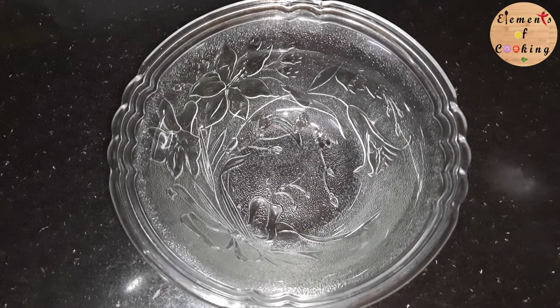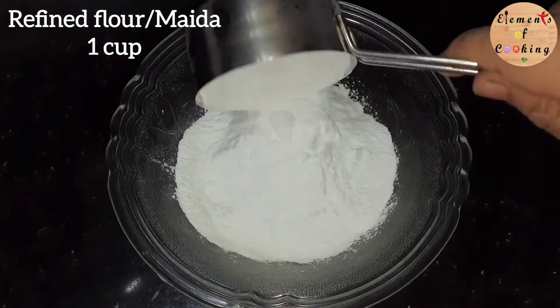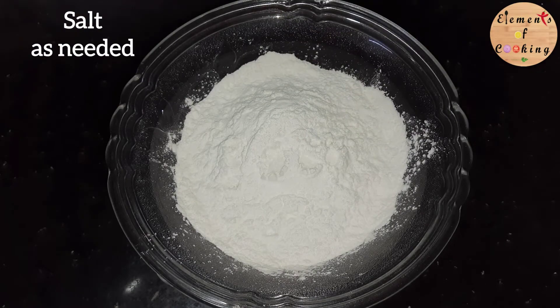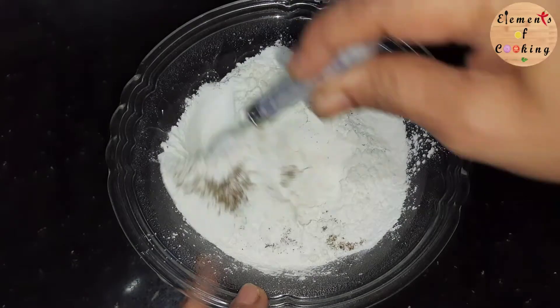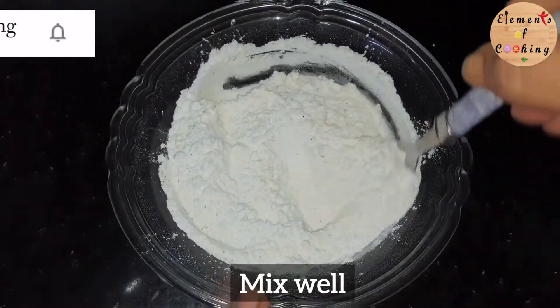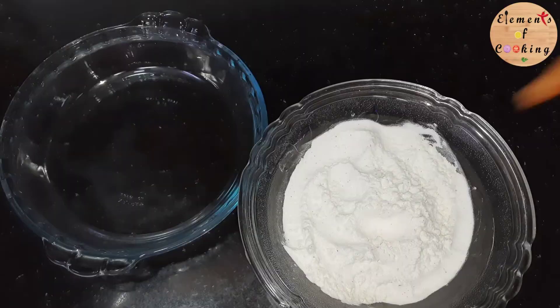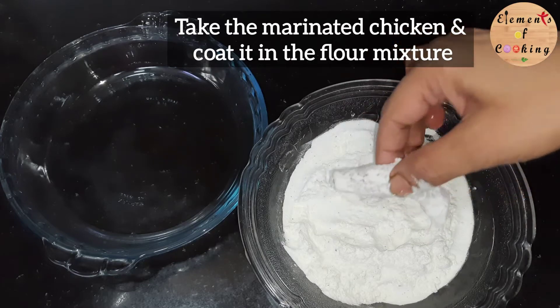To a mixing bowl, add 1 cup refined flour, 1 cup corn flour, salt, and 1/4 teaspoon of pepper powder. Now take the marinated chicken strips and coat them in the flour mixture.